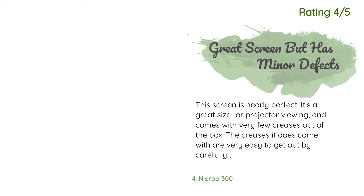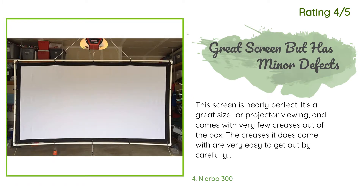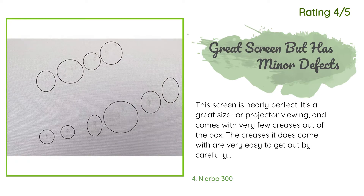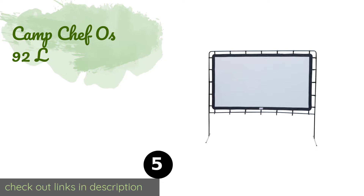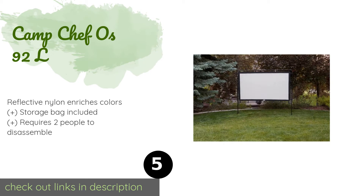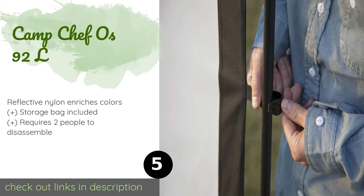Another happy customer said: 'This screen is nearly perfect — it's a great size for projector viewing and comes with very few creases out of the box. The creases it does have are easy to remove by carefully ironing on a low temperature setting. My favorite feature is the durability and construction of the border — it comes with several eye holes that allow for securing to whatever frame you use. The reason I didn't give it five stars is because it came with a small brown stain near the middle.'